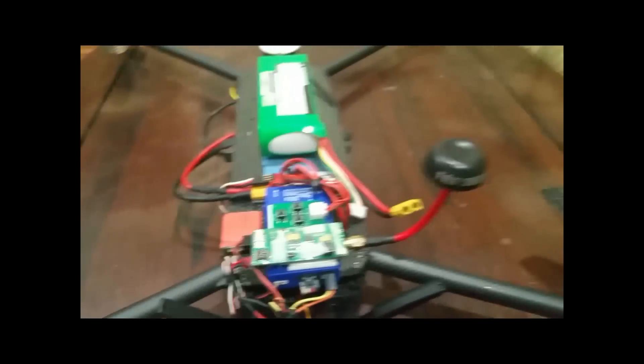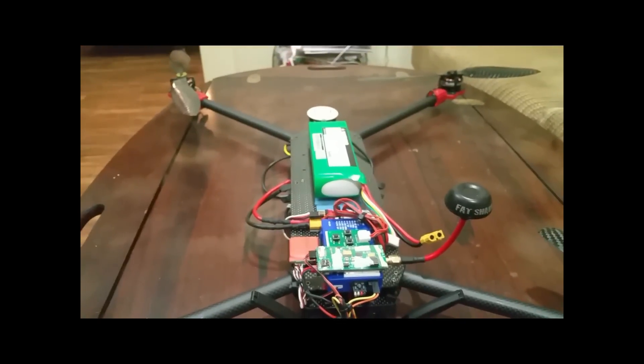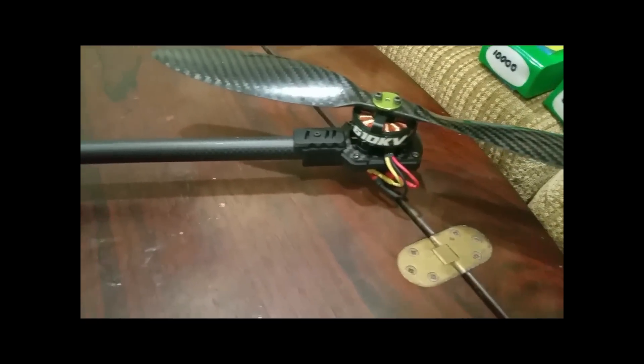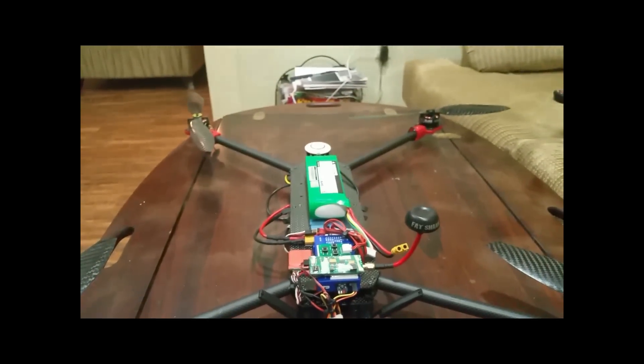It's just a 250 milliwatt FatShark transmitter and goggles — all that good stuff. It flies really good for the size it is; it's actually kind of fast.